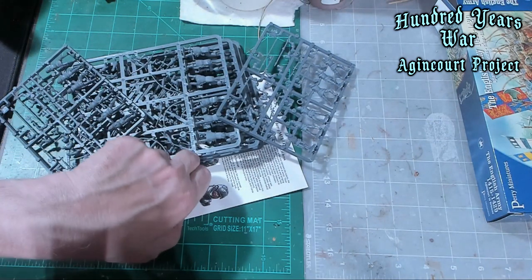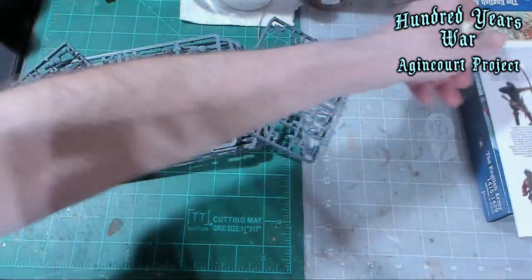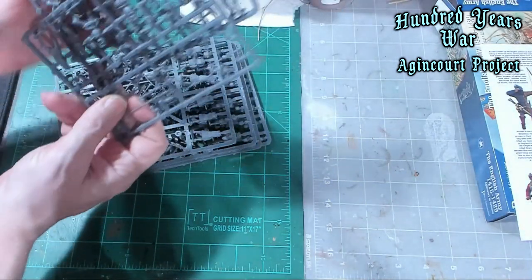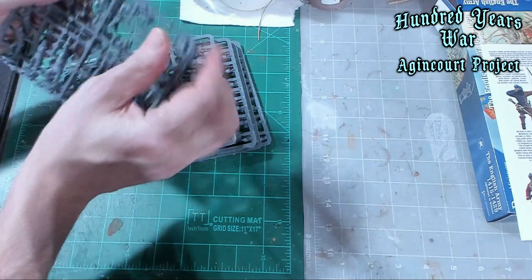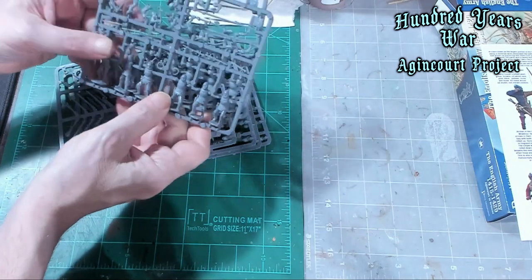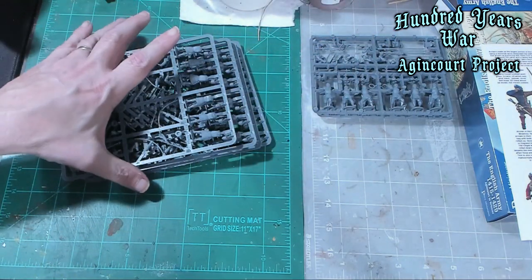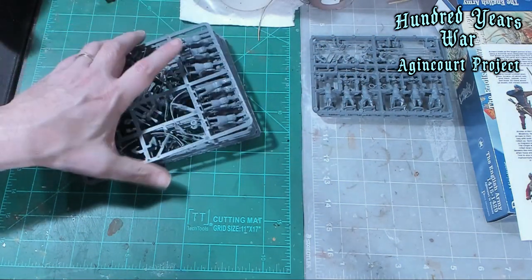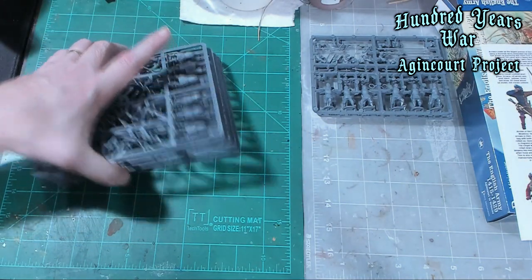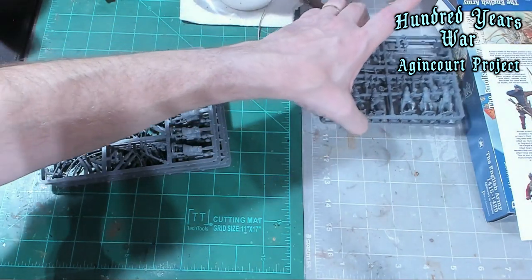Let's put the figures off to the side. There are only a couple of sprues of men-at-arms — six in each sprue for a total of 12 men-at-arms. There are 36 total, and all the others are archers. There are four sprues of archers, six apiece for a total of 24. So these 24 and these 12 get you your 36.